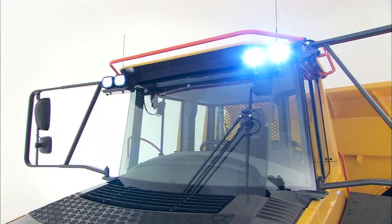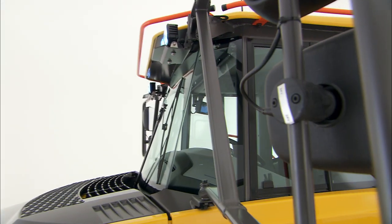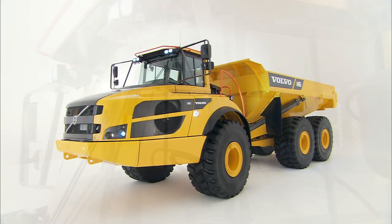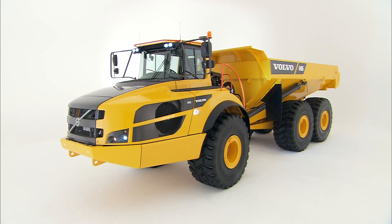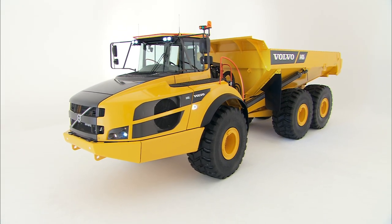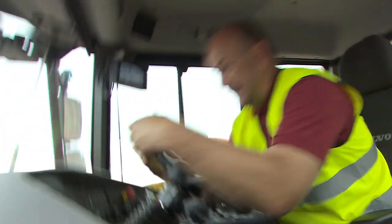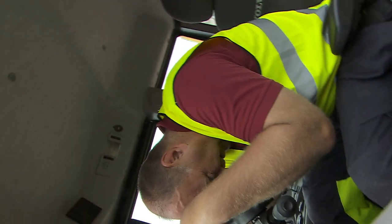The cab of the Volvo Articulated Hauler is a safe working environment. It is designed in accordance with the standards ROPS, Roll Over Protective Structure, and FOPS, Falling Object Protective Structure. If the hauler rolls over, hold on to the steering wheel. Do not try to leave the cab until the hauler has come to a complete stop.